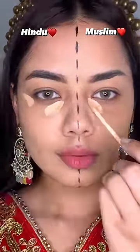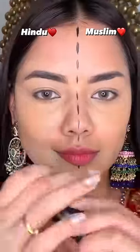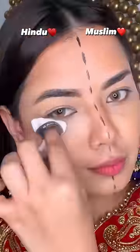Then I put concealer on both sides — this is a very beautiful concealer. Then I did contouring on both sides. After blending it on both sides for the Muslim look.